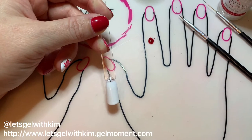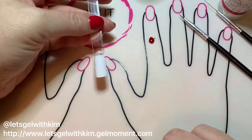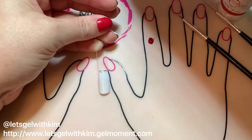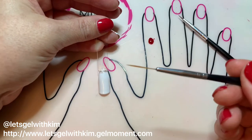Hey everyone, in this tutorial I'm going to teach you how I created this maple leaf for my Canada Day nails. I've cured two layers of lovey-dovey polish to my nail stick, and I'm going to use ladybug rouge to create the leaf. I've placed a dot of that on my silicone mat.